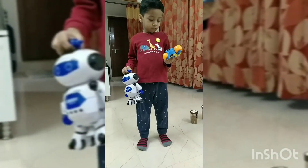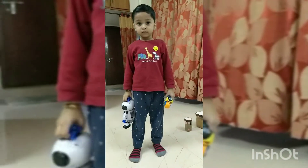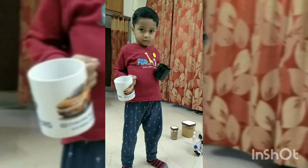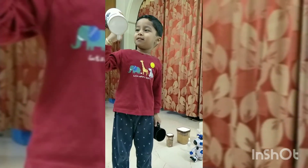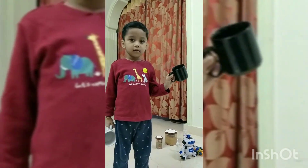Which toy is heavy? Robot is heavy. Which toy is light? Spike is light. Which mug is heavy? White color is heavy. Which mug is light? Black is light.